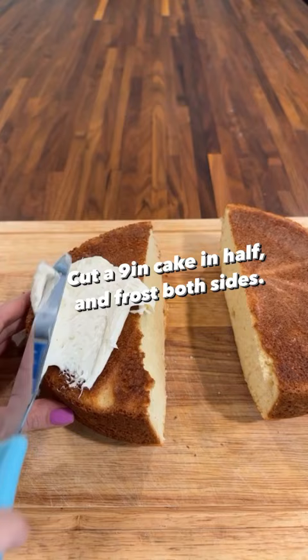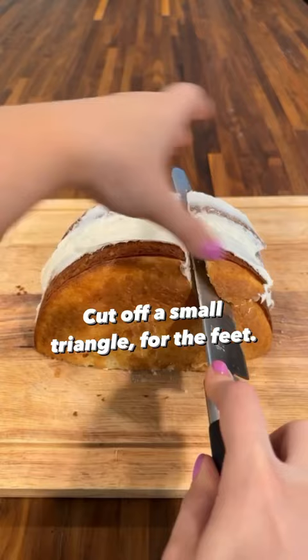Cut out a small triangle for the feet, frost, and place on coconut flakes for the fur. I used two pieces of paper cut out for the ears and a little jelly bean for the nose.